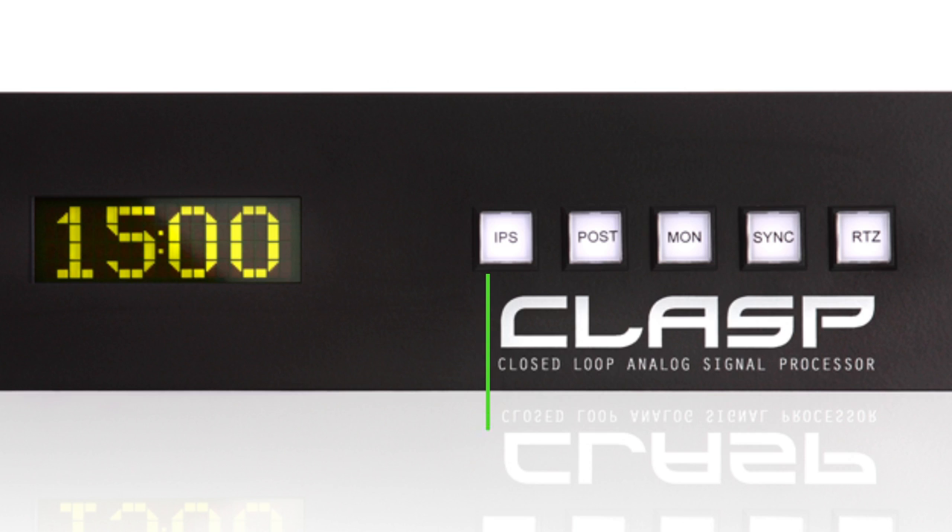The first button is the IPS button. This button sets the tape speed of the CLASP so that it matches the tape speed of your tape machine. There are three tape speeds you can set with IPS. The first is 30 inches per second, which is the default setting when you power up the CLASP. When set to 30 inches per second, the countdown timer will display 15 minutes, meaning you'll have 15 minutes of time on the tape reel.